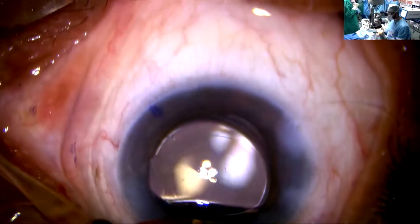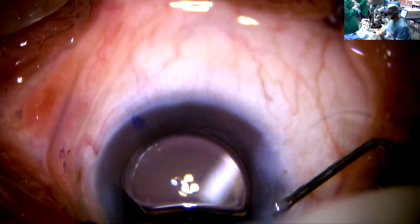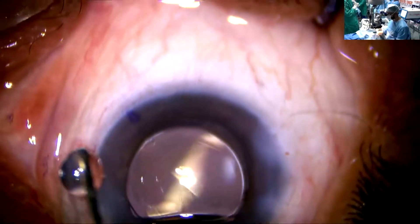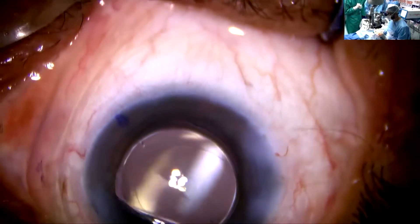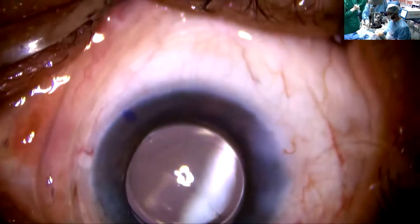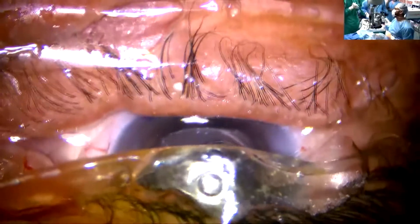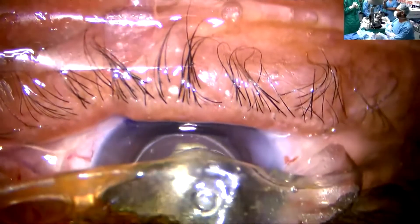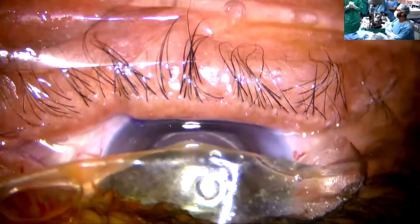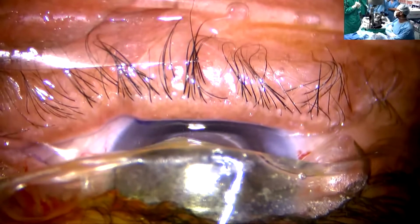Surgery is over. Is there any specific advantage of this intraocular lens? This lens has a double haptic and it prevents fenestration between the haptics, which usually get adherent. It prevents capsule overgrowth over the optics and provides excellent rotational stability. I have implanted more than 50 lenses so far and none of them have shown any rotation after surgery.